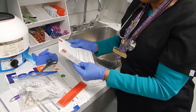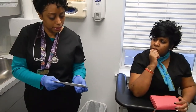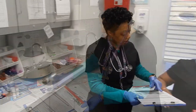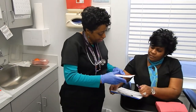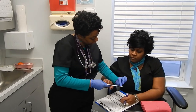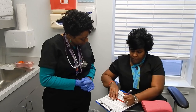This goes in there like that. I want you to see that I'm sealing the hair specimen in front of you. I'm actually going to need for you to complete this section here as the donor. And here, where it says subject initial, I need you to do your initial.